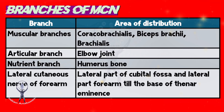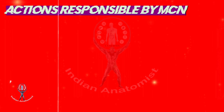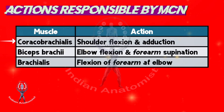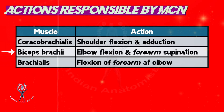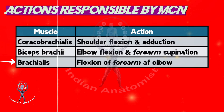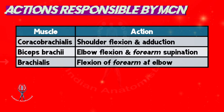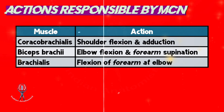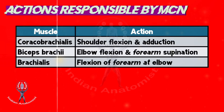The movements maintained by the musculocutaneous nerve are: 1. Coracobrachialis maintains shoulder flexion and adduction. 2. Biceps brachii is helpful for elbow flexion and forearm supination. 3. Brachialis is responsible for flexion of the forearm at the elbow joint.